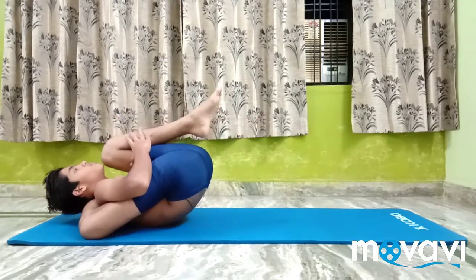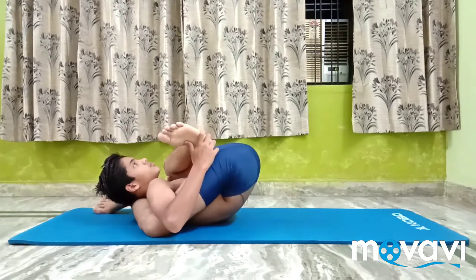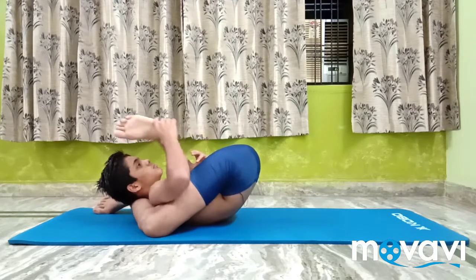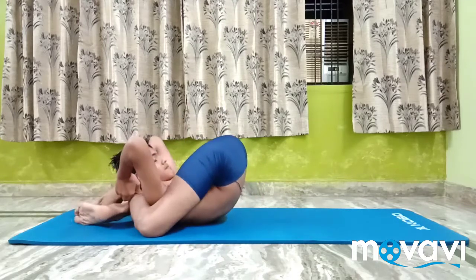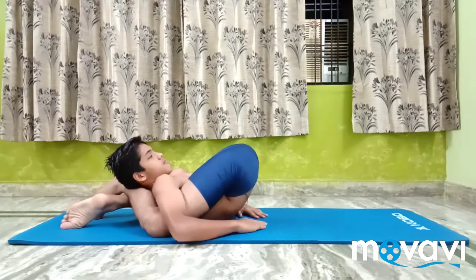Maintain the position of the right leg. Breathe out and with the help of the left palm, move the left leg behind the left shoulder and place it under the right one. Lock the feet at the ankles.